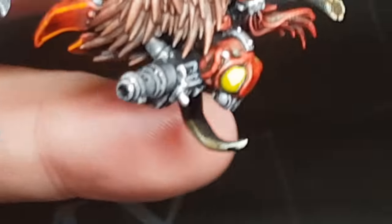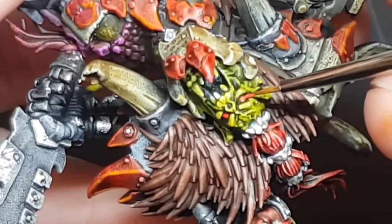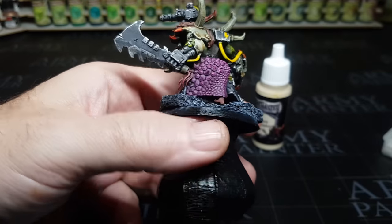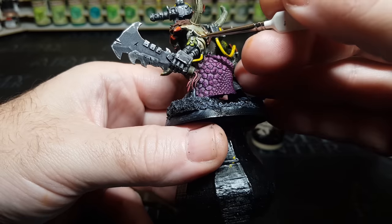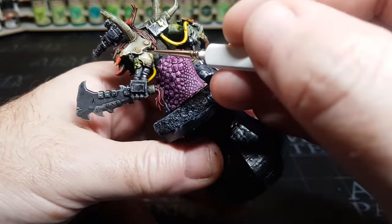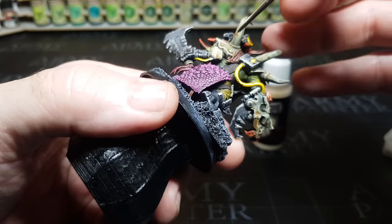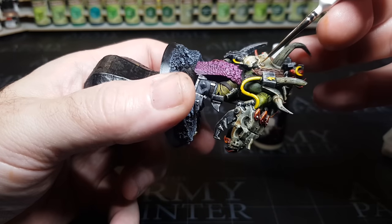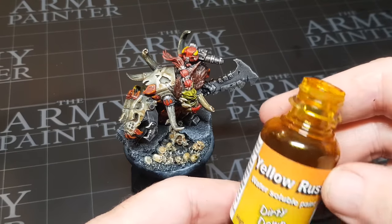One reason I absolutely love orcs — they have the simplest eyes. Just a little drop of red and they're done, as opposed to trying to do a human eye with white and a pupil. I generally avoid eyes and give miniatures helmets instead. Orcs — just a nice little bit of red. I also do a little stippling which I love; it's a more uneven, natural-looking effect because it isn't too neat or tidy. And this is my first time using the Dirty Down rust yellow — I'd used the brown one before.